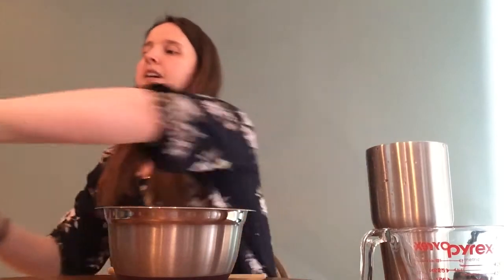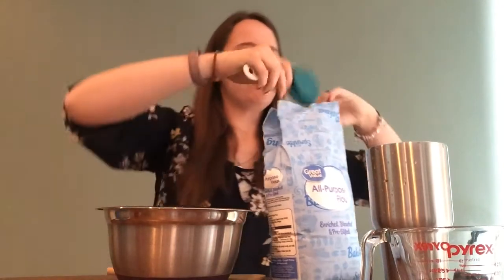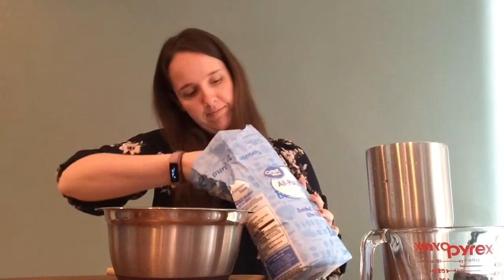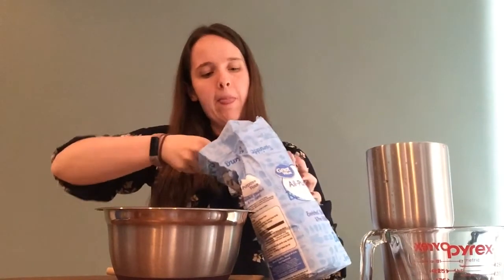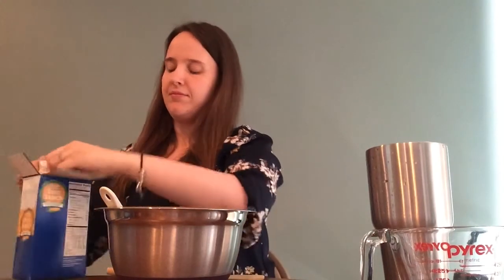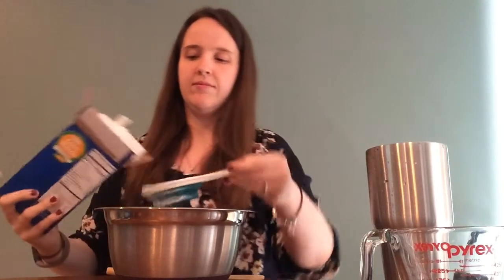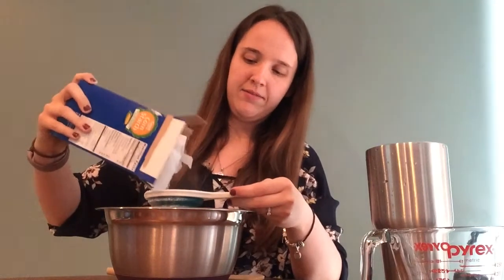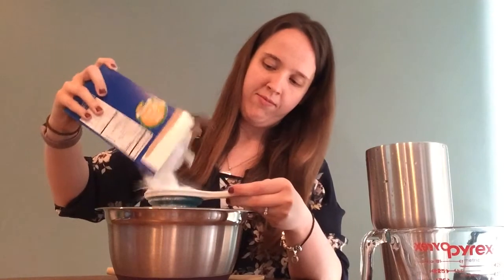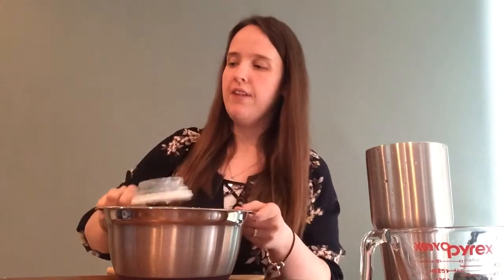To begin, you are going to take half a cup of flour and put it into your bowl. Then you want to add half a cup of cornstarch as well. You can make more — you just want to make sure that you have equal parts of flour and cornstarch.